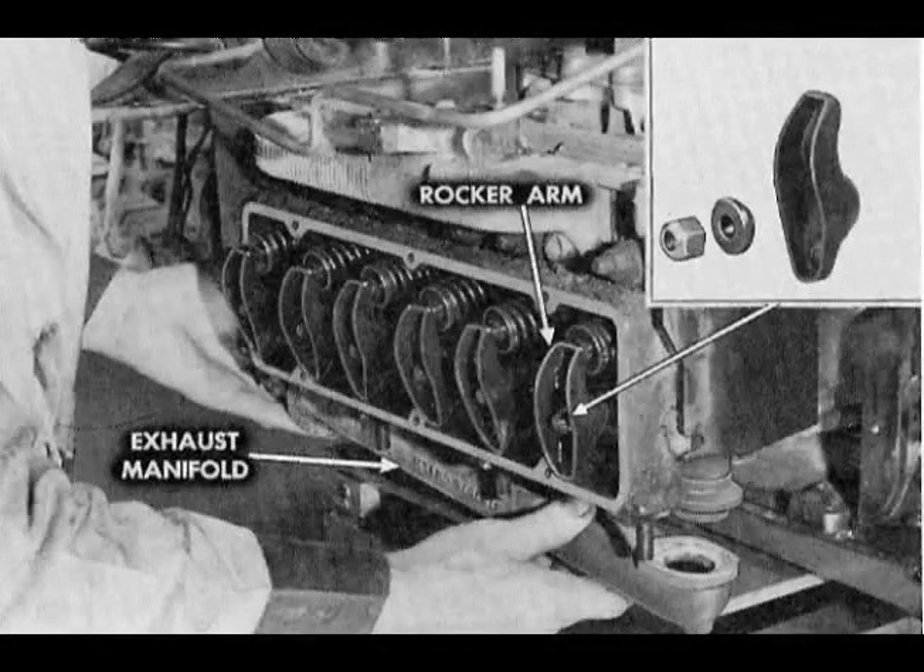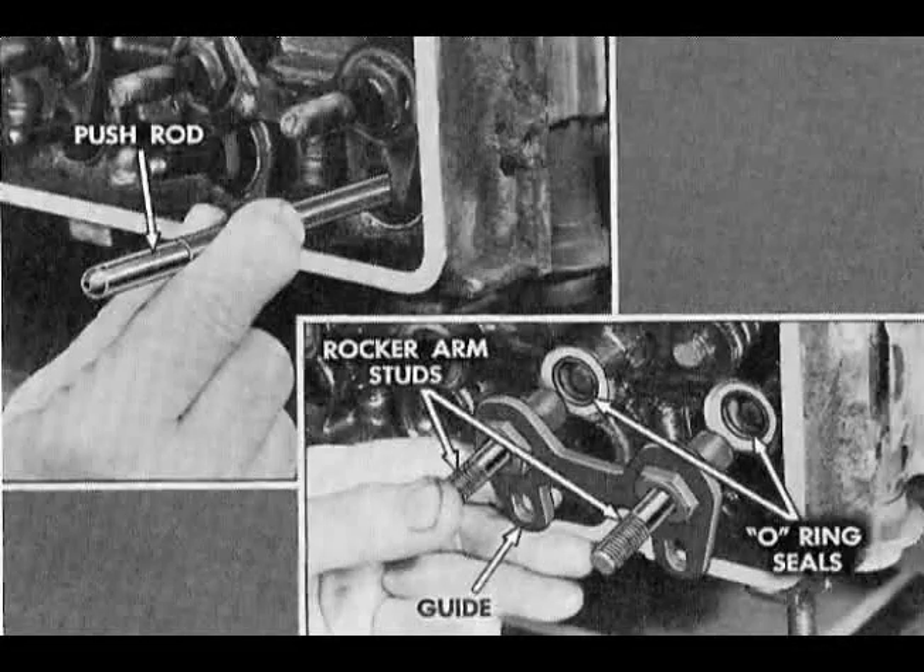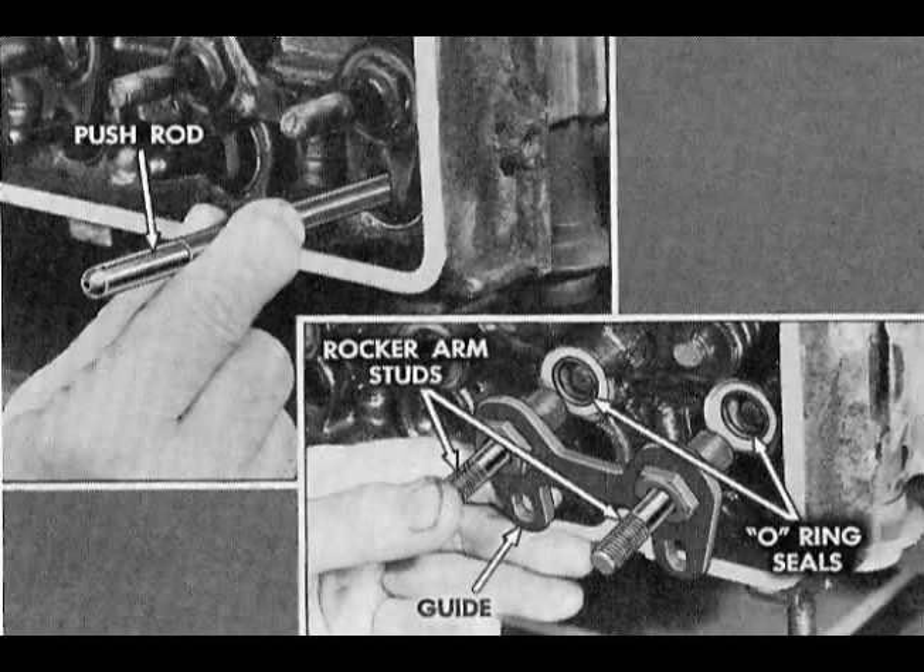Remove all components which would interfere with service work and necessary sheet metal shrouding around the engine. Remove rocker covers, exhaust manifolds, and rocker arms. Remove push rods, rocker arm studs, push rod guides, and discard o-ring seals.